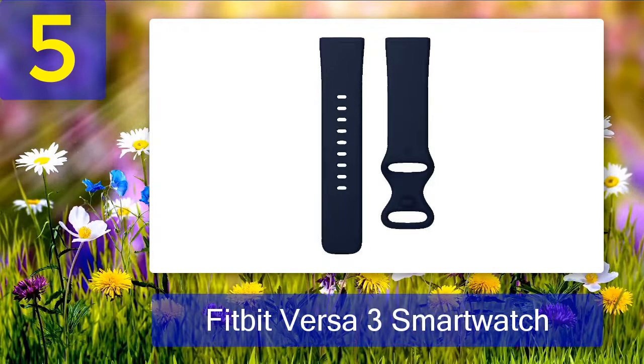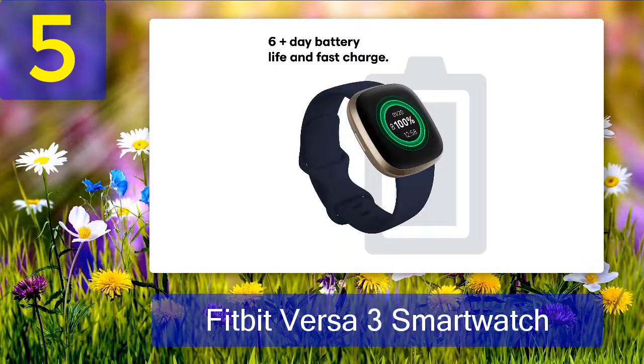Pros: marathon battery life, robust health tracking, understated handsome design. Cons: software sometimes buggy, some health info is hard to find in the Fitbit app, and offline music storage is only allowed with Deezer or Pandora.